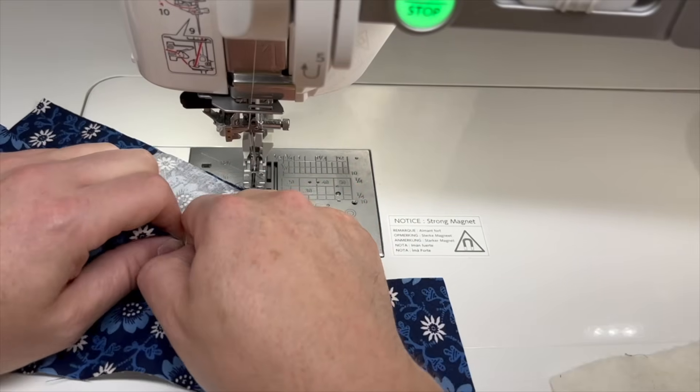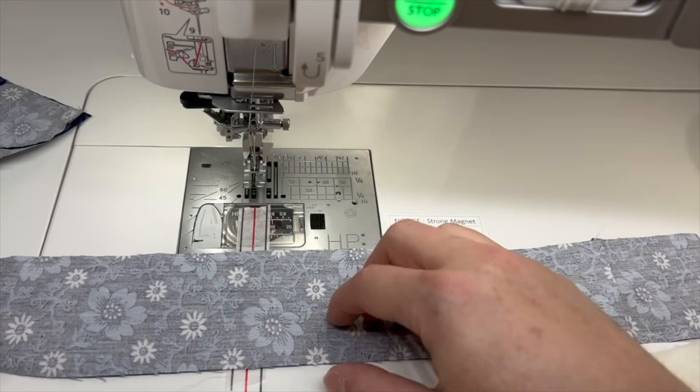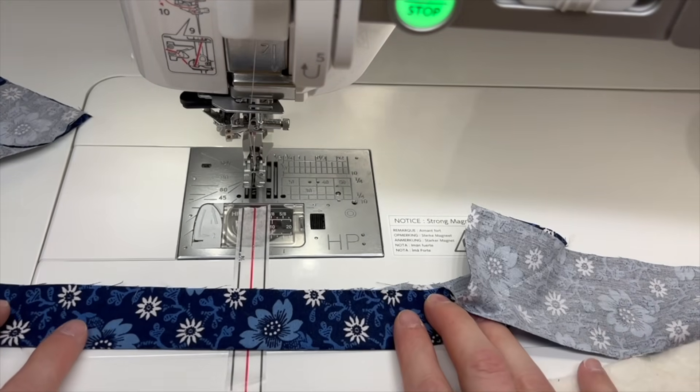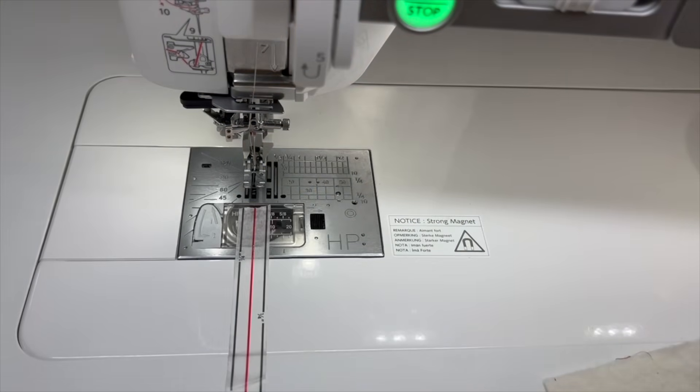We'll pretend that was trimmed — I'll start in the center of that and take it to my iron, fold it and press it, and go all the way. Once you do that, you have a beautiful binding strip. Now when I'm attaching the binding to my quilts, my binding strips are just hanging out in my lap. I'm going to give myself a good foot or so and bring my quilt top over.